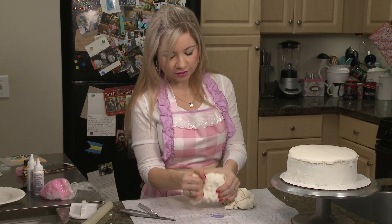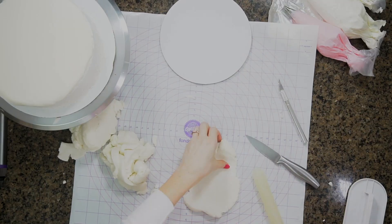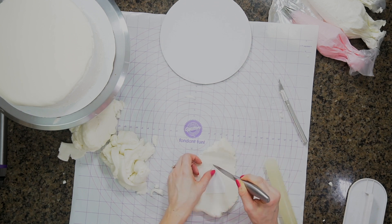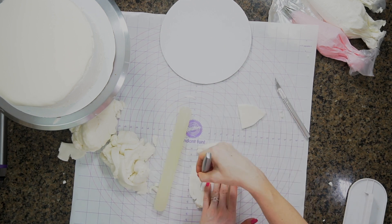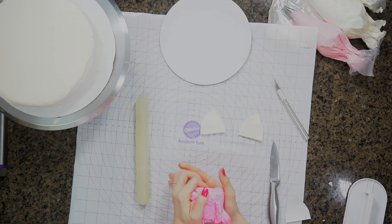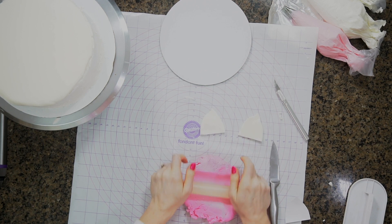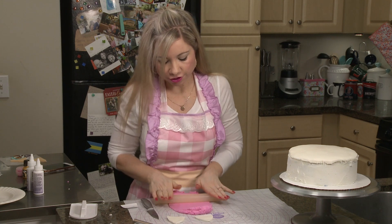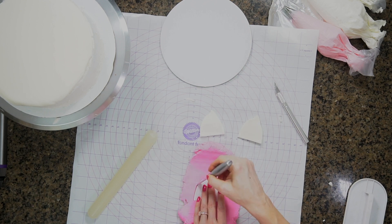Since I have my fondant out I'm just going to go ahead and work on my little lamb's ears. I made a template of the ear shape just so I knew I'd be happy with how it turned out. I'm going to add some pink to those ears using my homemade marshmallow fondant dyed with pink gel food coloring. I'm using the same shape I used for the ear for the white part and just trimming down the edge.